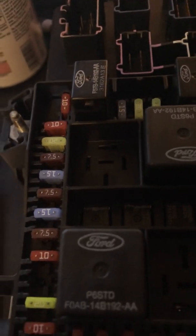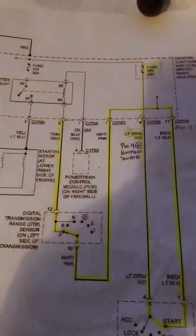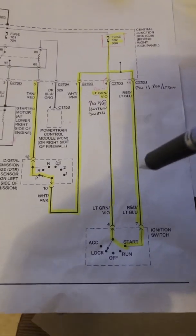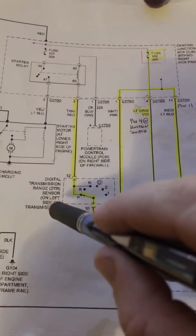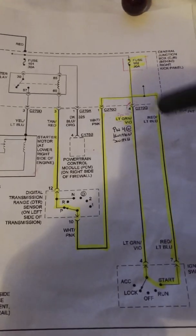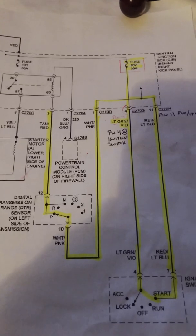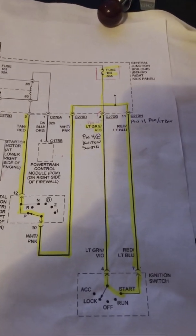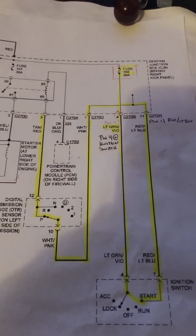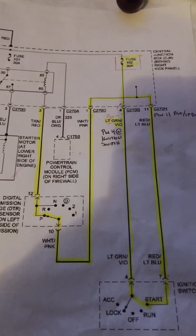If the vehicle cranks with the jumper but not normally, the problem is in the control circuit. It could be fuse 102, the ignition switch, a cut wire somewhere along the path, or the DTR neutral safety switch not allowing the signal through. I watched all the YouTube videos on this and there wasn't a clear one, so I felt it was worthwhile to explain it. Tomorrow I'll go out and show where these connectors are located in the car so you get a better idea.